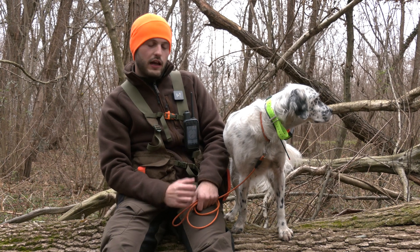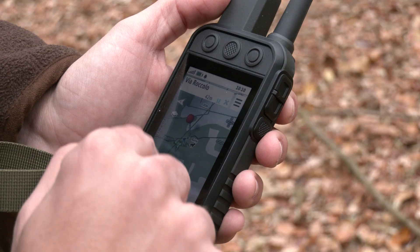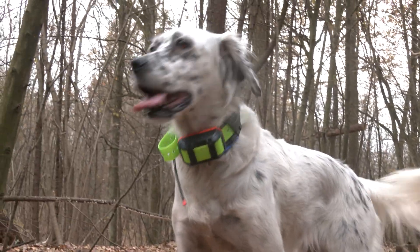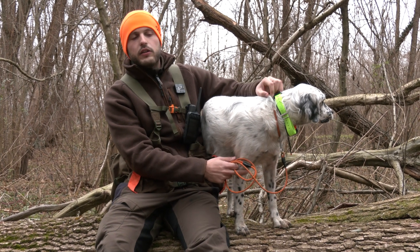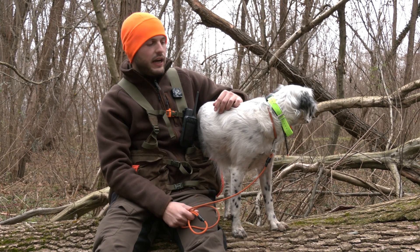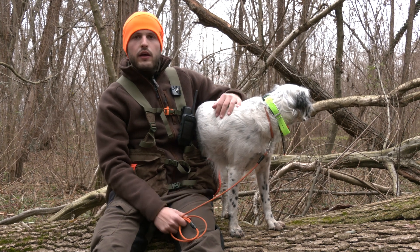Sto parlando della combinazione tra il Palmare Alpha 300K e il Collare TT25K, una nuova combinazione che riconferma le doti di affidabilità e di precisione del sistema classico Alpha di Garmin, ma con funzionalità estese e con alcune novità.